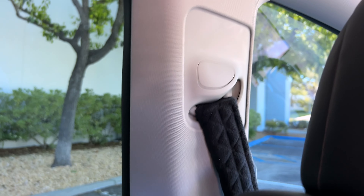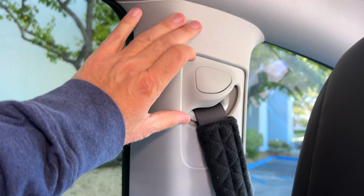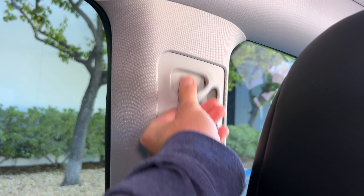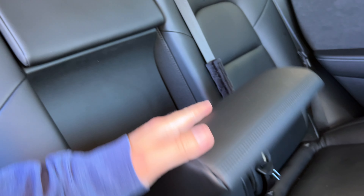So many people don't know about this one - you can actually adjust the height of your seat belt. Check it out - both sides, both front seats, you can adjust the height. It took me about a year to find that one. Also, there are cup holders - just pop this down - and an armrest all in one.